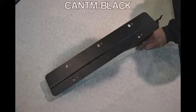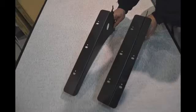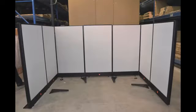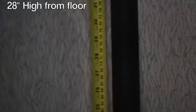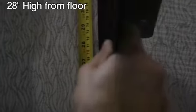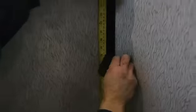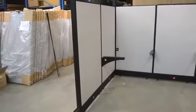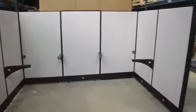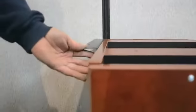You are now ready to install your work surfaces. Begin by installing cantilevers. Ensure that your cantilevers are installed 28 inches high off the floor. Ensure all cantilevers and supports are level.